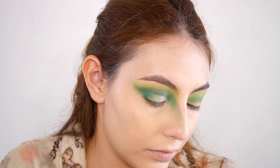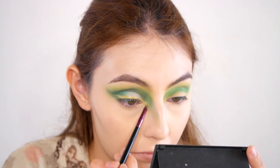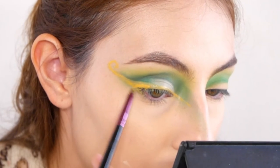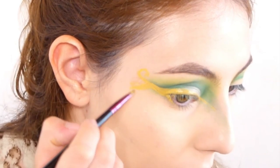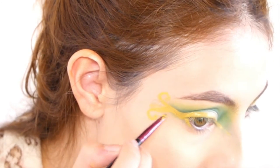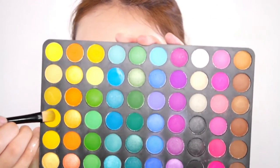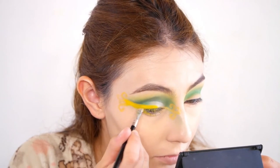For the yellow swirly eyeliner, I'm grabbing that yellow face paint I got at a Halloween craft store. I wing everything out and drag the paint to my inner corner, then start doing the swirls and loops. I just curl the very tip — it was quite hard with this texture of face paint. Maybe a gel liner would work better, but that's what I used. Then to set the face paint, since it's oil-based, I set it with that yellow eyeshadow shade.